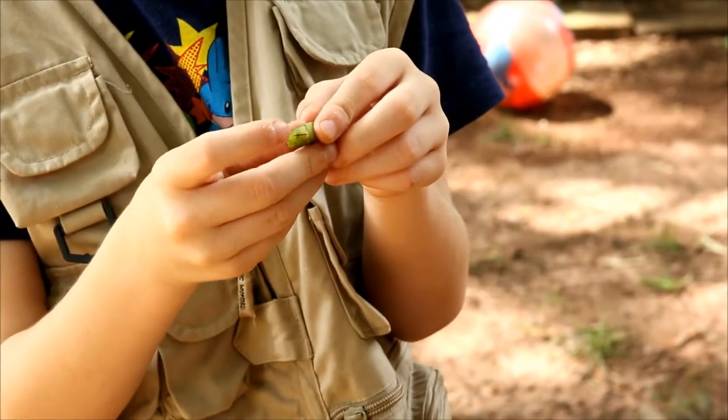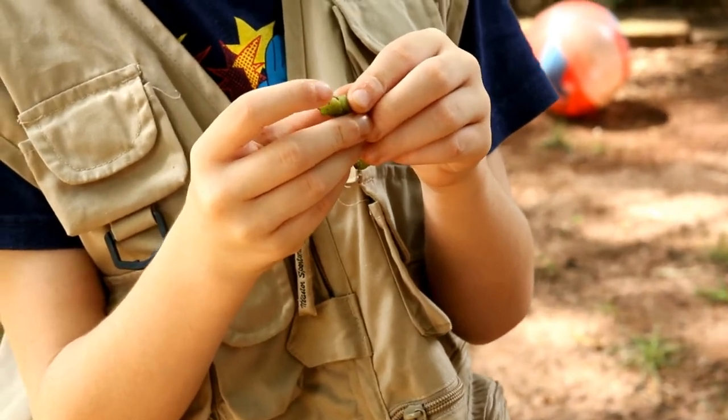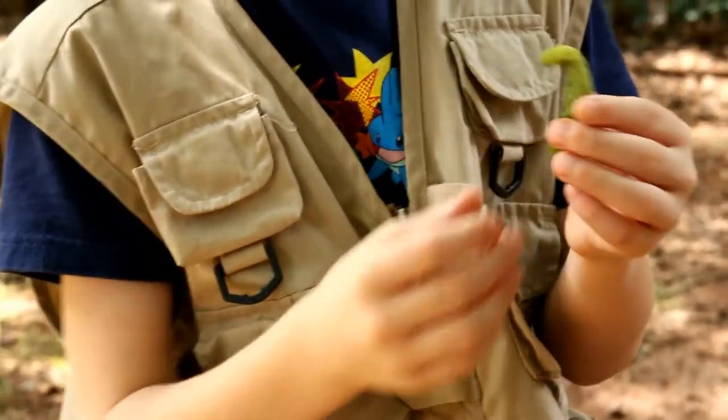They're called the Tobacco Hornworm because of the stinger-like appendage here. It's actually really soft and cannot do any harm to a human.